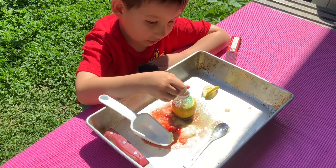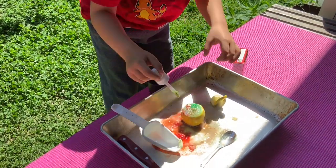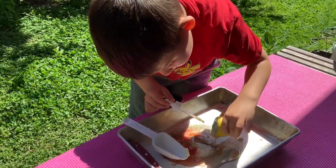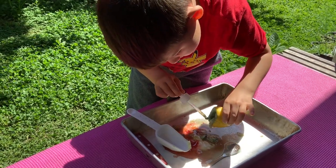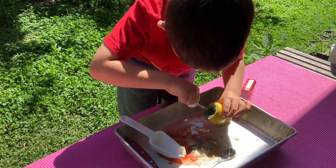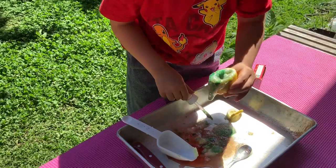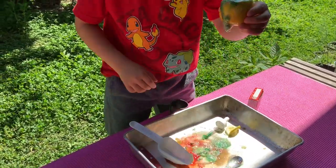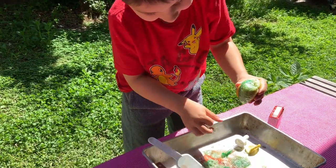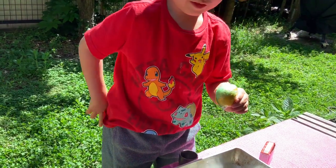I think we are done with the project. So this is Kai's project from school — it was optional, but we figured we would do it. It looks like it could be fun. This is a reaction from a lemon with baking soda. We didn't get too much of a reaction because I think we had gotten most of the juice out of the lemon when we started. Adding about a tablespoon of vinegar makes it bubble more.